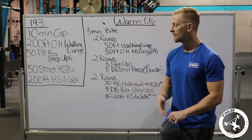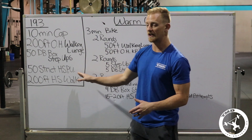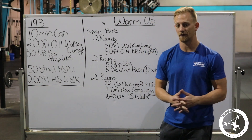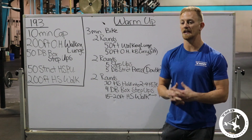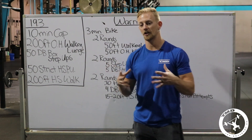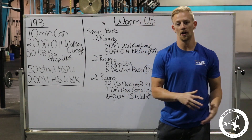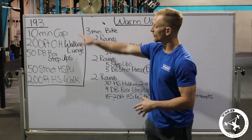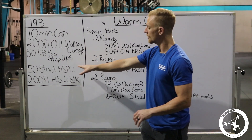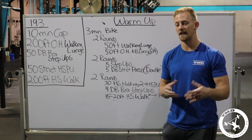For the 50 strict handstand push-ups — if you're really good at them, this is where the workout is made or broken for you, and being good at HSPUs usually means you're good at handstand walks too. If you struggle, the goal is small, consistent sets. Make sure you're resting and not blowing up. It shouldn't be a max effort — not even 50%. If you have 20 unbroken, don't open with 10. Maybe if you have 30, you can open with 10. This is where the workout differentiates between everyone.